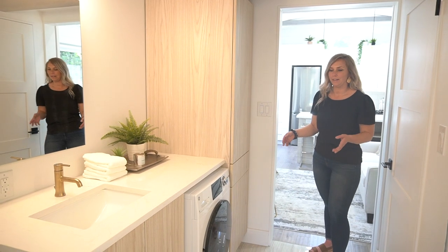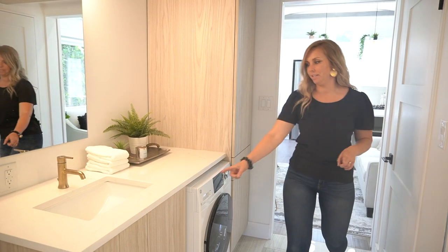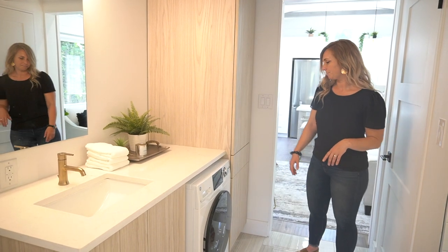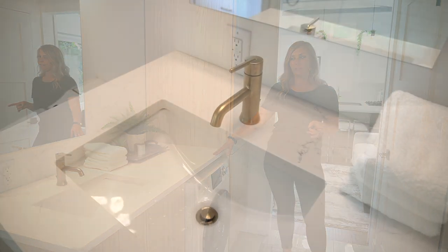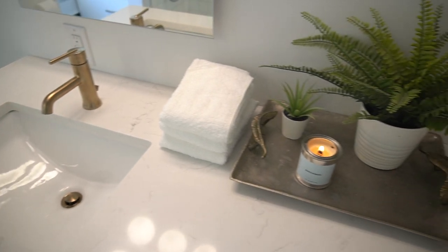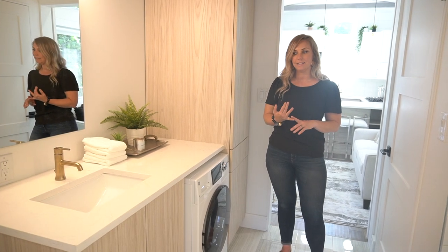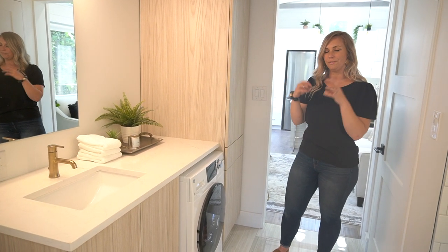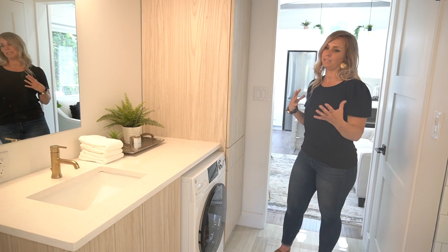Notice in our bathroom that we have ample storage space with a linen closet and storage underneath our sink. We use the same quartz counters in our bathrooms as we do in our kitchen — that does two things: it keeps the space unified, and because it's a small space, the more different materials you put into it, the smaller it feels. So we want this to feel as big as possible.